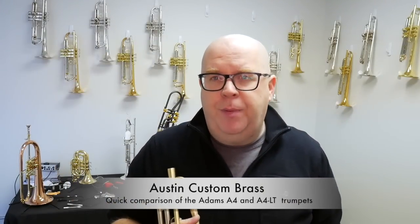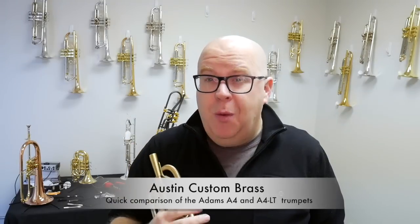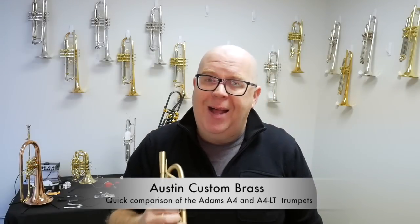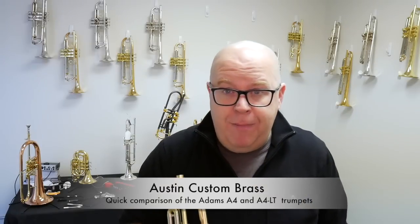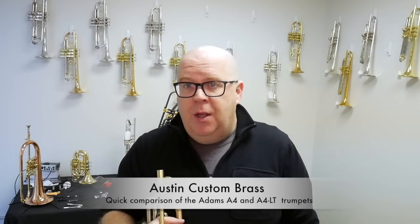The sound shape on these trumpets is pretty similar. The larger bell, of course, will spread more. We have also made, if you're interested, an A4 LT with a 5.5-inch bell. We've made that for a bunch of clients now, and that's actually a really wonderful option as well.